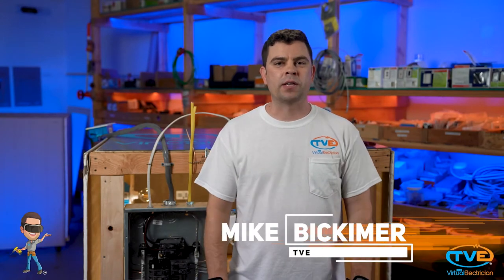Hey there, welcome to The Virtual Electrician, TVE, your one-stop shop for do-it-yourself electrical help. In this video series, I'm going to show you the proper steps to troubleshoot any electrical issue.